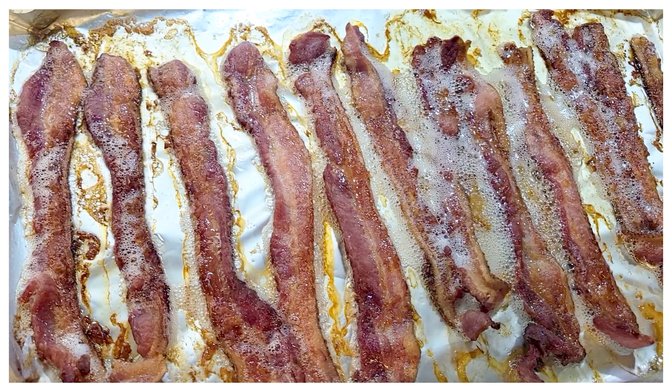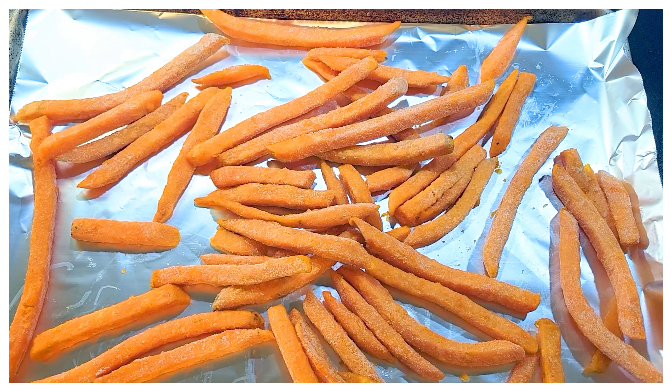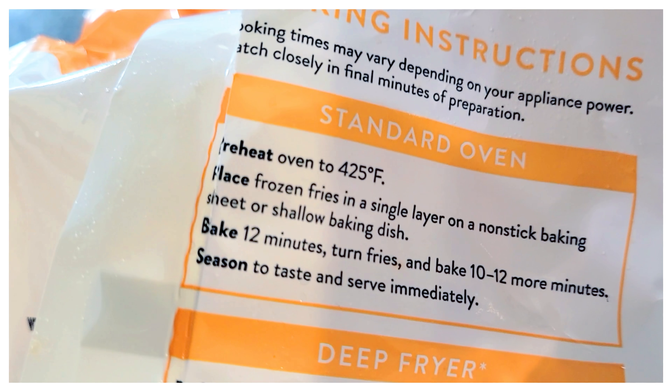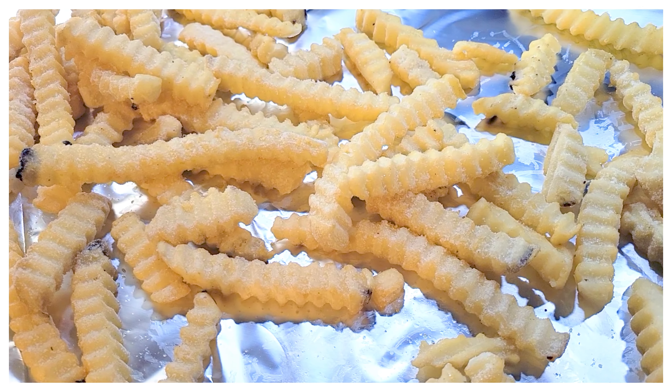Now in my home we usually just have sweet potatoes, but we were half and half on the regular sweet potato fries and the regular crinkle fries, so I did a little bit of both for this meal. Just follow the instructions and put a little salt and pepper to season it.